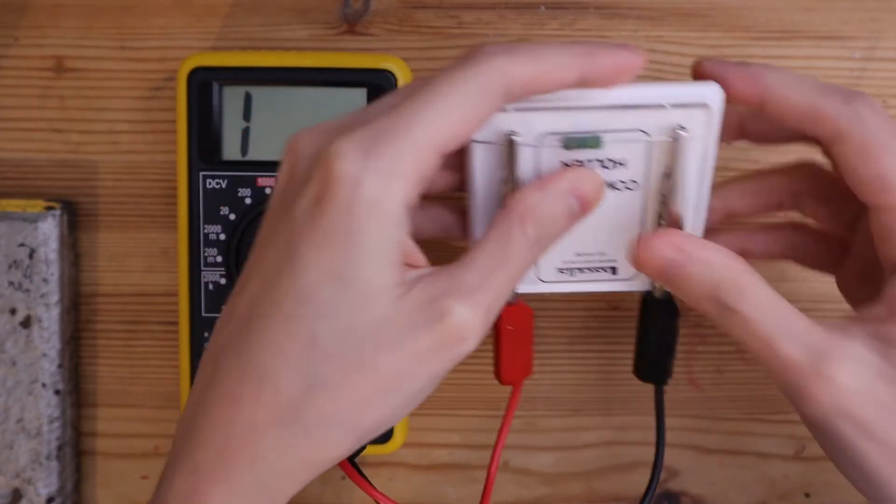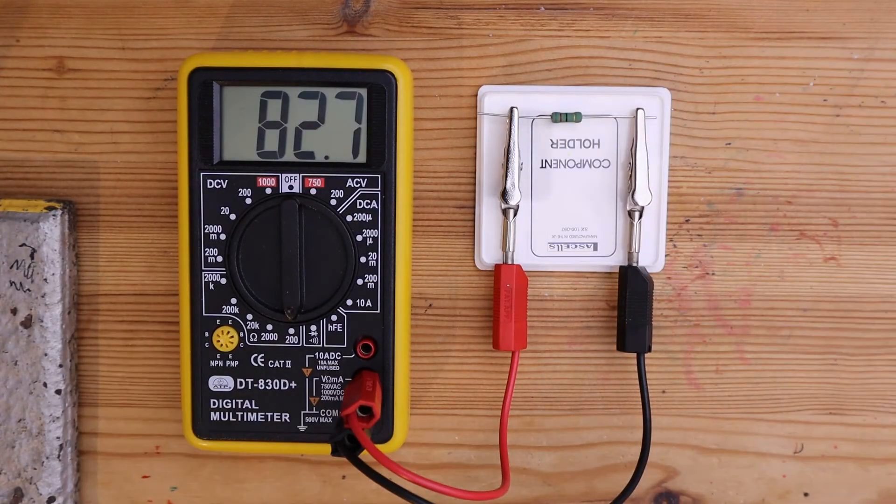The resistance is slightly higher — it's 82.7 ohms.